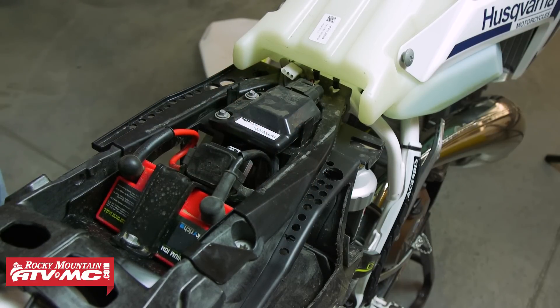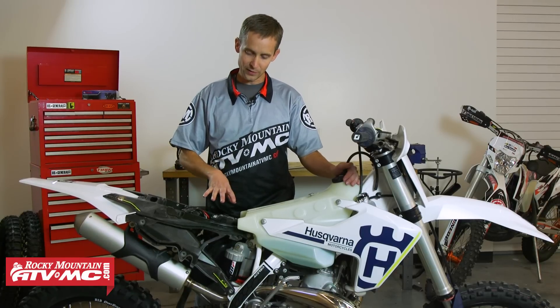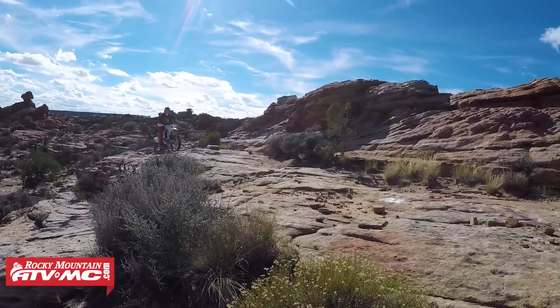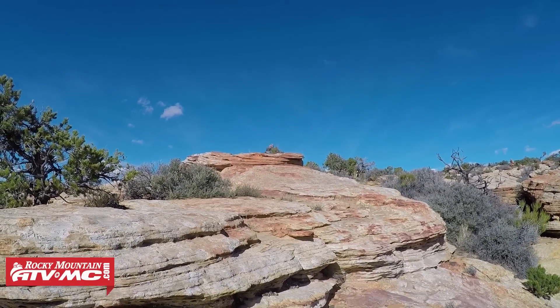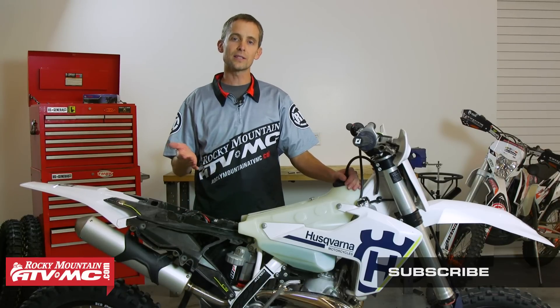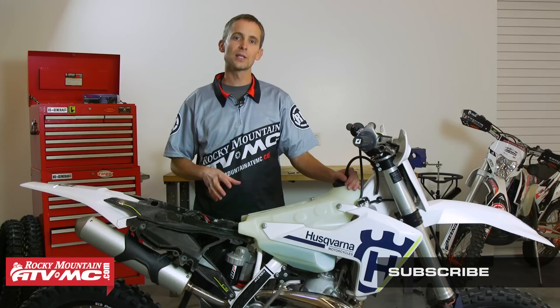A lot of guys cringe at the idea of drilling and cutting on a brand new bike, but if you want the bike to run well, it's kind of what needs to be done. All these modifications are hidden under the number plates and under the seat, so you can't really see them. After I did these modifications, it really cleared up some of the jetting issues I was having, and it's just made the bike run crisp everywhere. That's what I've done to open up my airbox. I'd love to hear your comments and suggestions on what you've done on your bike. Be sure to subscribe to our YouTube channel for more tips, how-to's, and product spotlights. Thanks!